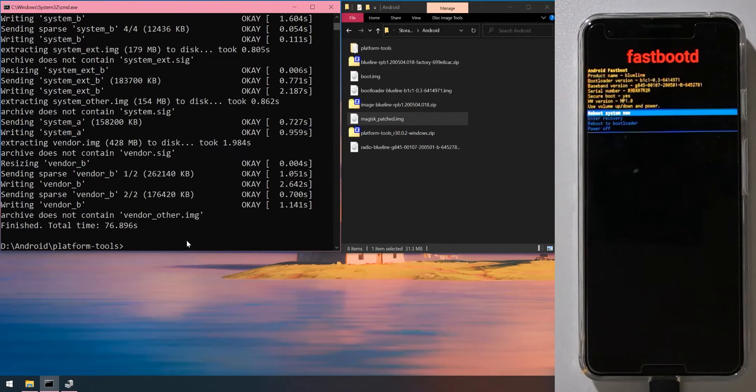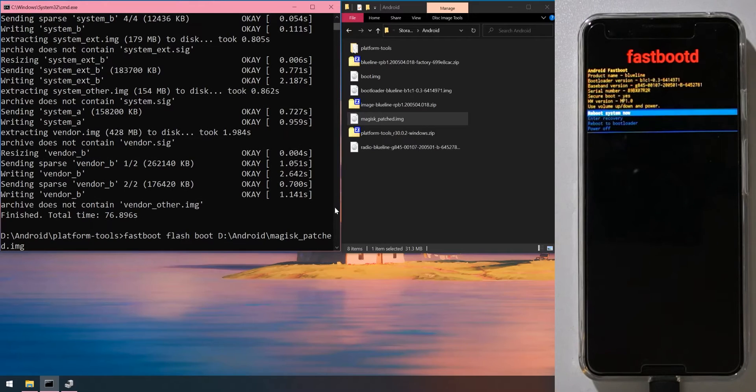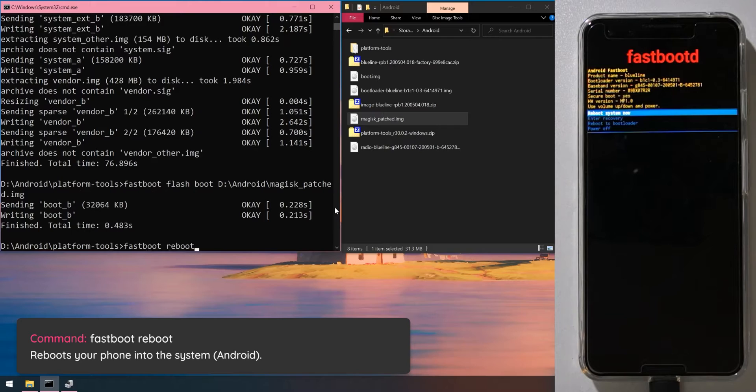Now flash the magisk_patched image to retain root and modules on reboot. Type 'fastboot flash boot', leave a space, drag in the magisk_patched image, and hit Enter. Once done, reboot the system by typing 'fastboot reboot' or using the option on your phone.